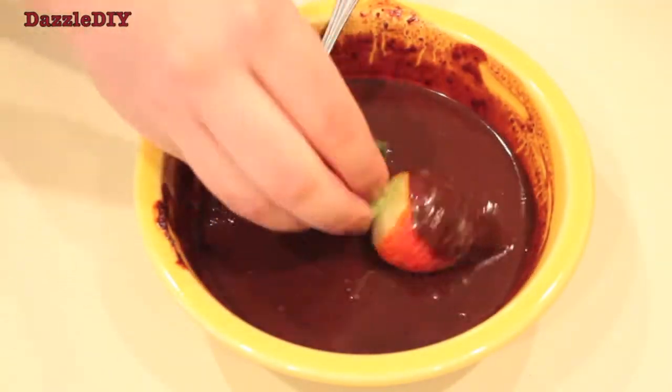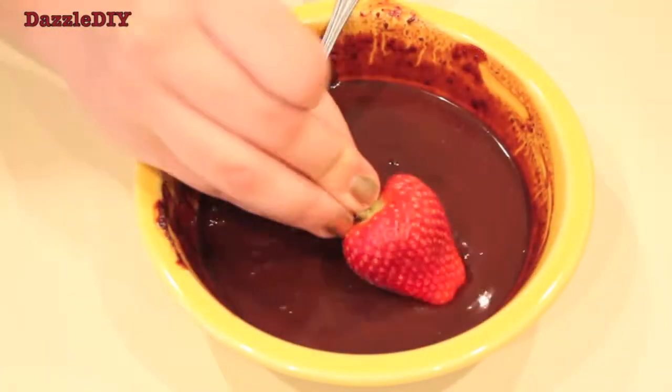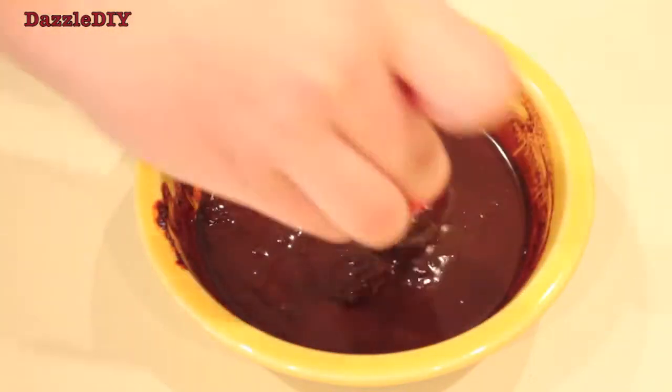Now that the chocolate is completely melted, you want to pull back the leaves of the strawberry and just dip it in the chocolate. It's that simple.